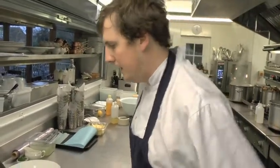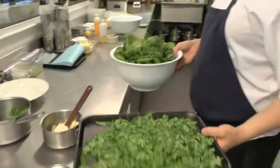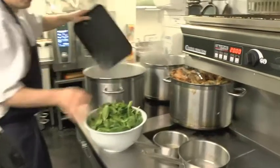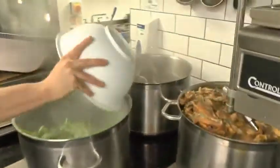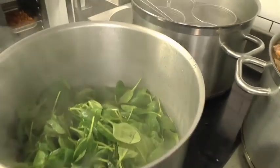And then we've got a nice big hake here. First of all, what we're going to do is take the parsley and the spinach and just blanch it quickly — straight into boiling water. Just salt in there.